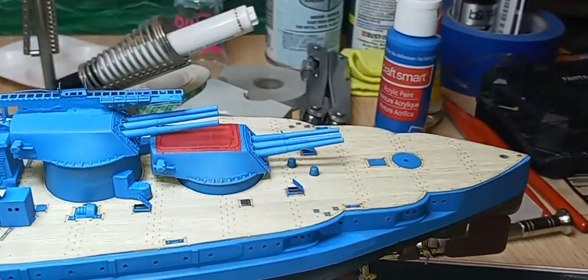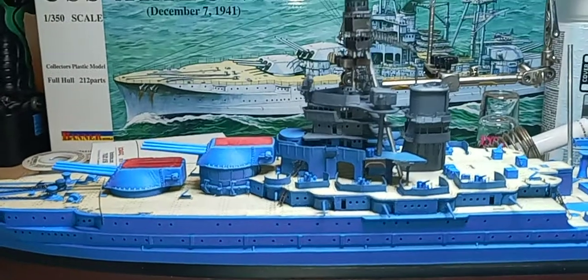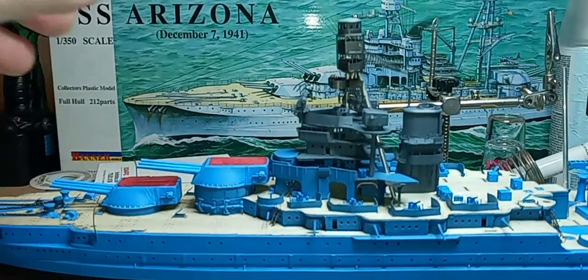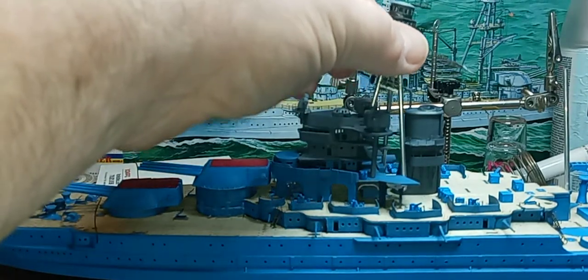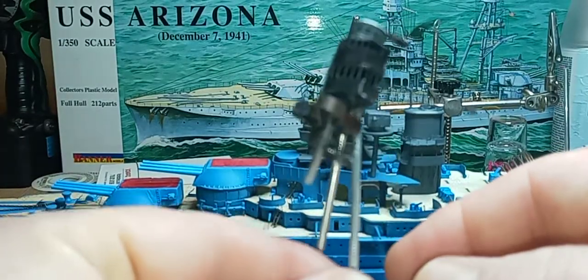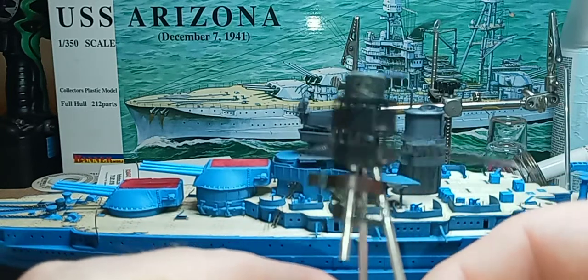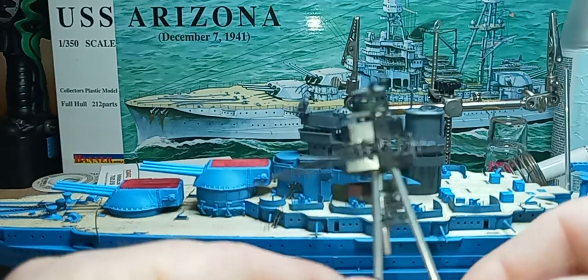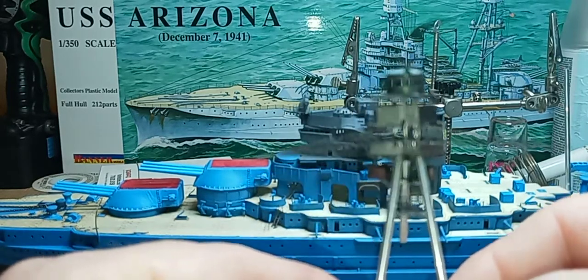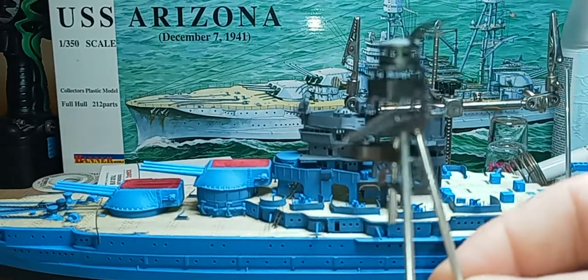Since the last update, I've gotten the forward tripod — I guess you call it, I don't know the official name. It still needs to be painted because I literally just finished it up yesterday. And this one thing took me the whole friggin' day.